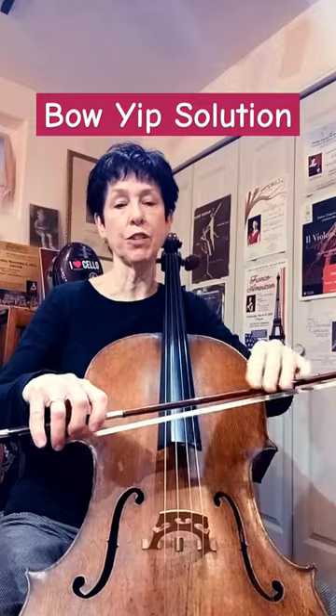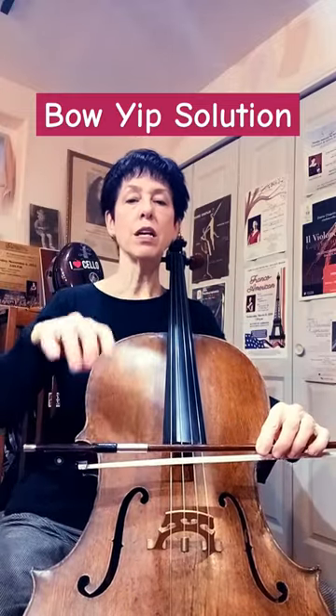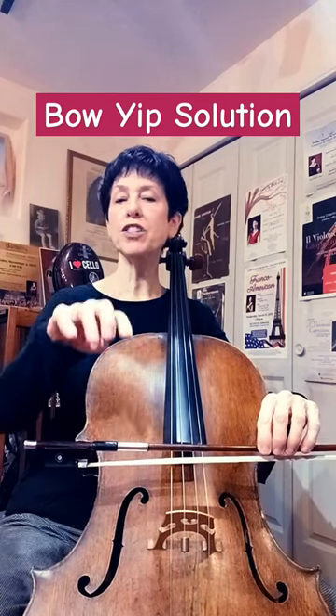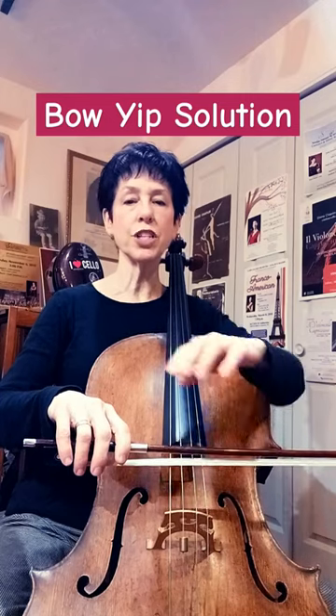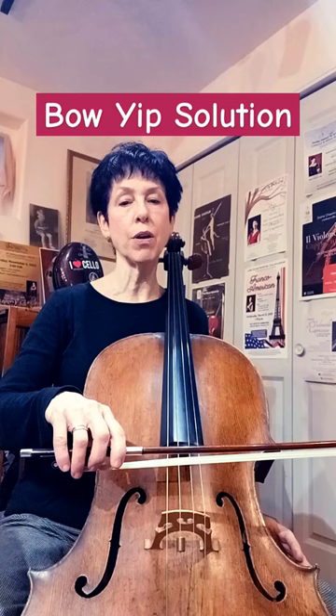At any level you can have this problem. One of the ways to deal with it — and there might be other ways as well — is to let your bow balance on the string. I'm holding the stick with my left hand and just really gently put your right hand on. Feel it kind of easy cushioning. I'm not grabbing on with my thumb. Then I'm going to take some light bows.